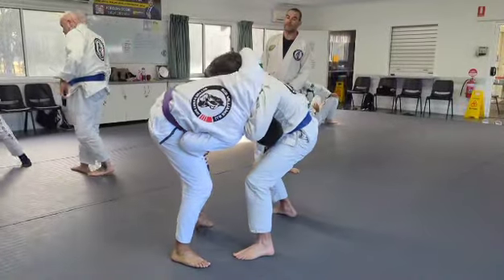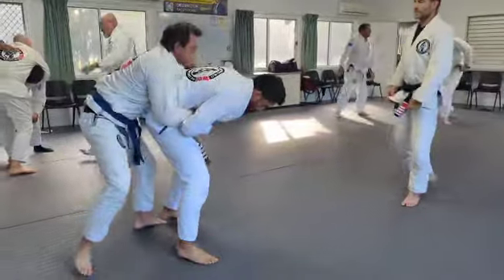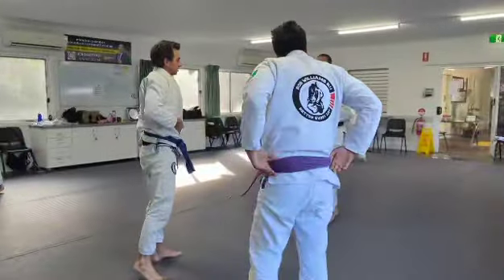Lean your body on it. You're going to put it forward. Just bringing this leg down, you can try to lift it up, but it isn't easy.